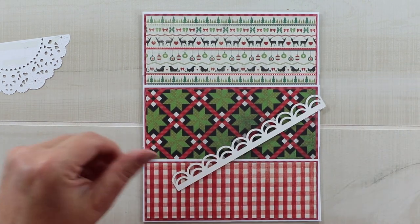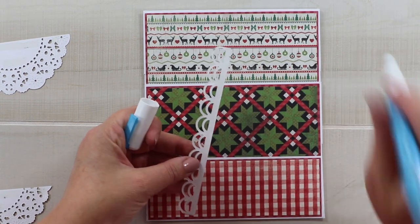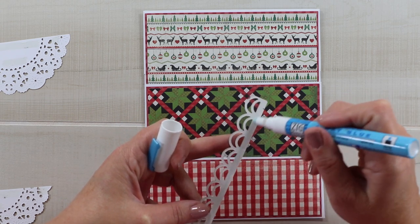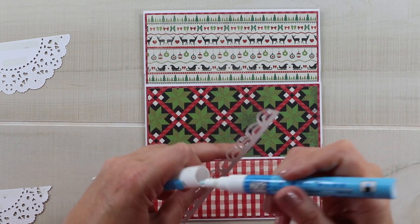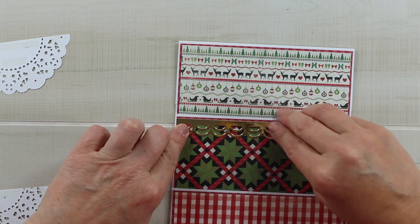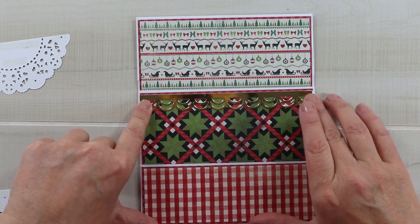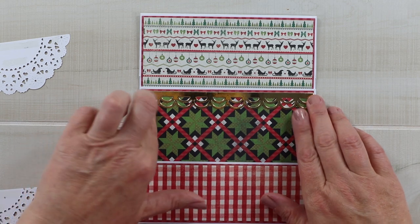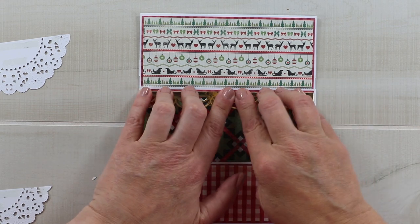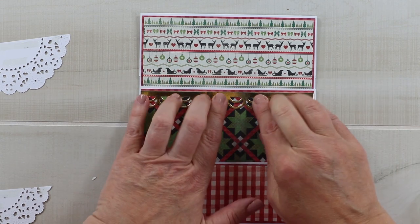I want to add a stripe here — this is just gold mirror cardstock cut with a border die and clipped to size. I'm using a Zig glue pen since I don't have narrow enough double-sided adhesive, putting it at the top. I kept the full scallop rather than trimming it to the width of the pattern paper. Use a clear block to weight it down while the glue sets up.